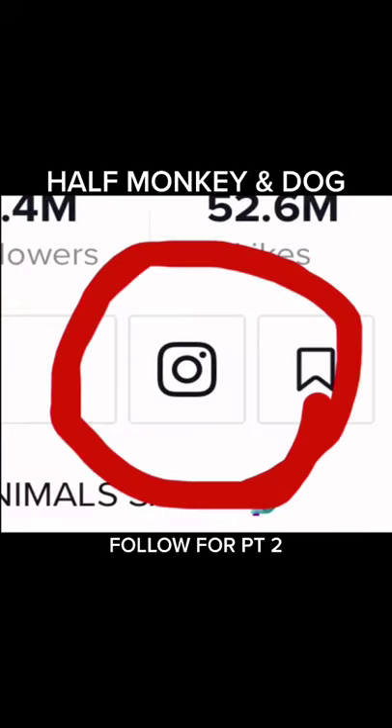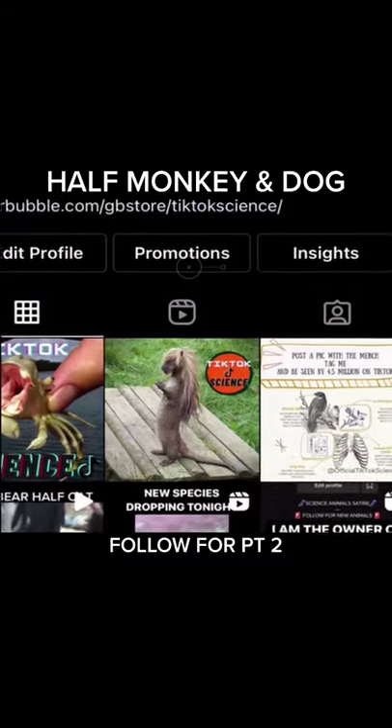Make sure to follow me on my new Instagram channel for daily content and exclusive new merchandise.